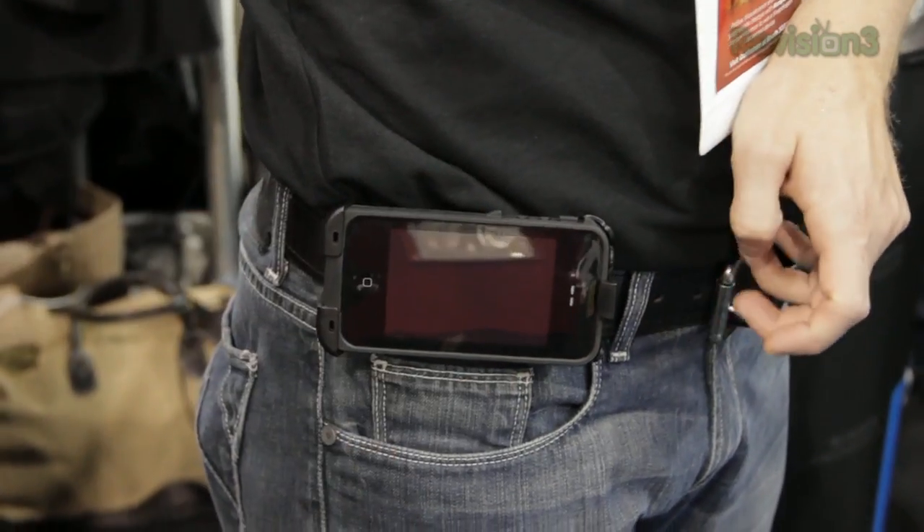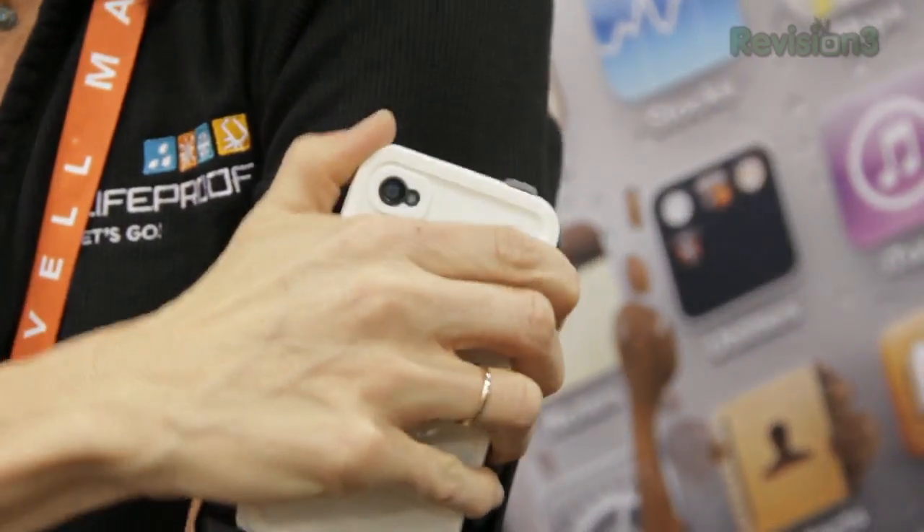The cool thing about this is they actually have a lot of different clips for it. It can connect to your belt, your bike, your arm, your chest, and even a helmet.